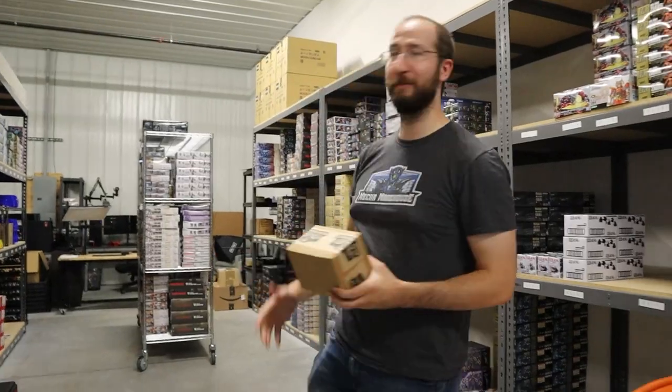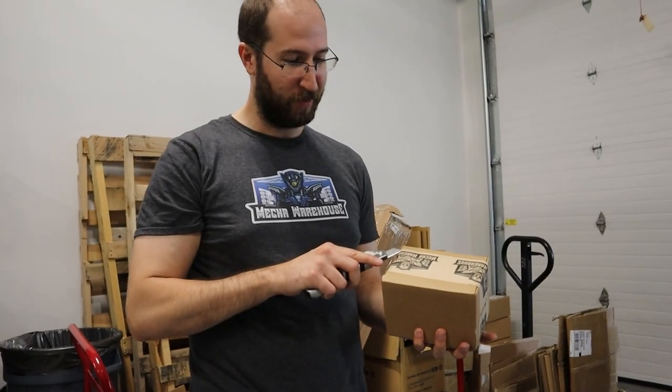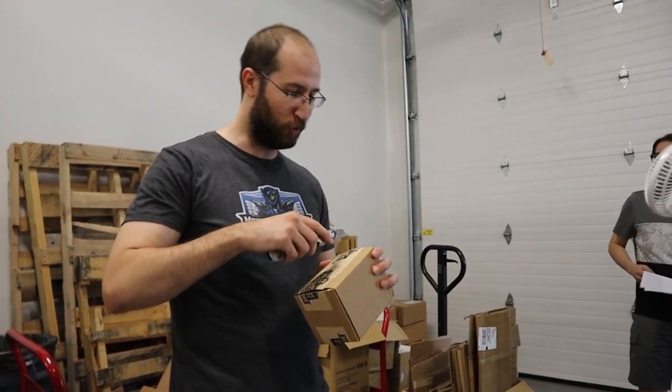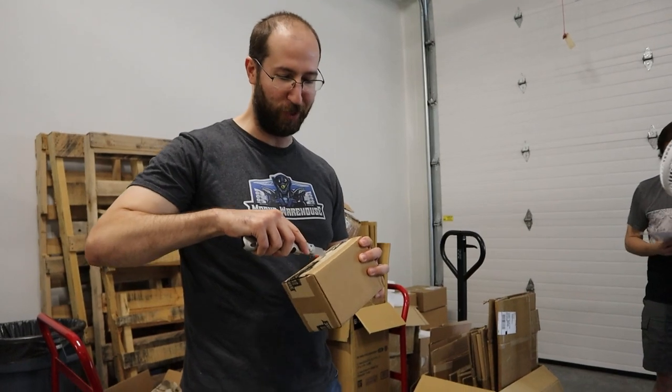So I'm going to cut this one open because I think it's busted already. The bonus round is when I smash these things on the ground in a way that no one should ever possibly do to a box.